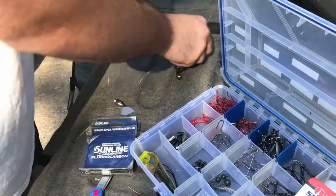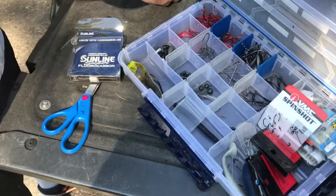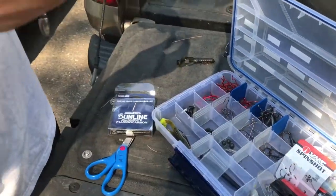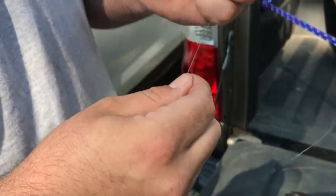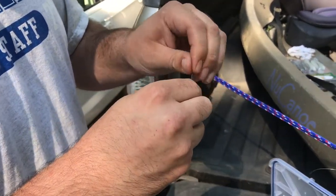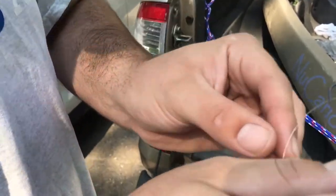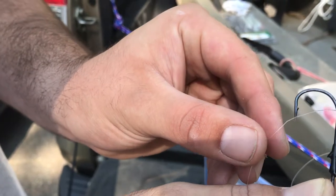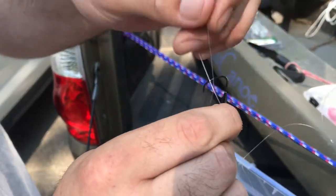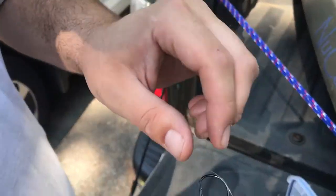I'm going to be flipping a Christie Craw in green pumpkin. I'm going to take one of these 3-0 VMC flipping hooks. What you're going to do is point it down like that, put the line up, and make yourself a loop up top. See that kink in the line from where the bobber stop was? You want to make sure your loop is past that kink — you don't want that weak spot in your line, otherwise you're risking losing a big fish because your line is already weak before you start.